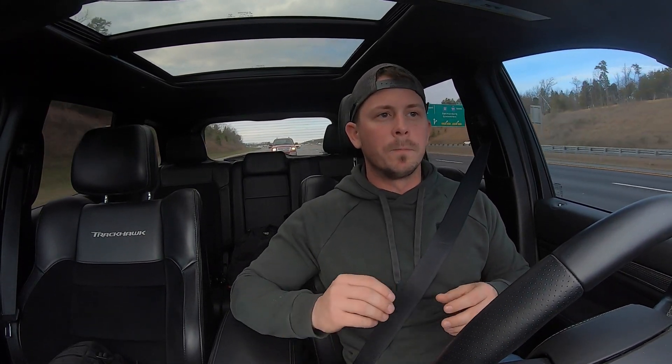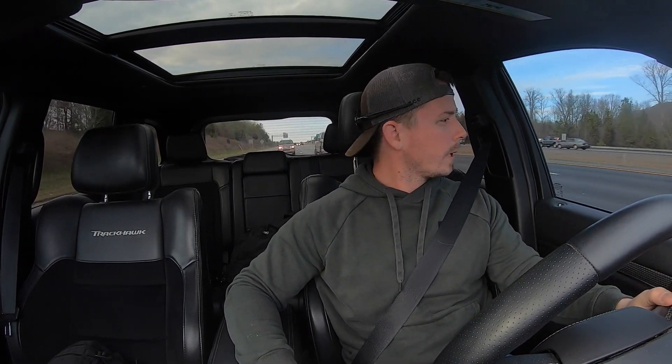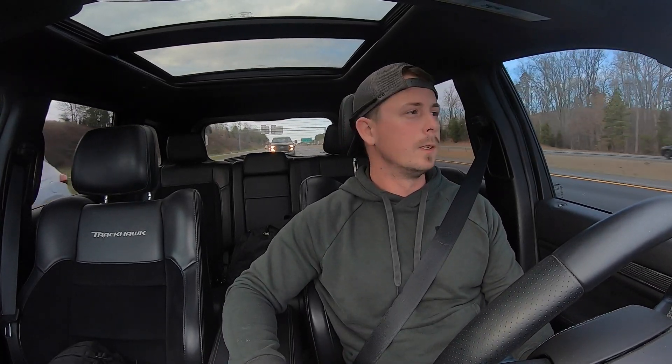If you want one of these just to go out and bust some ass, buy one and keep it stock — you can still bust ass in a stock Trackhawk, I promise. Am I saying this is the fastest thing on the planet? No. But this is the fastest SUV on the planet, hands down. I've put about 10 grand into this thing, but I didn't have to. Around here we've got a bunch of turboed Mustangs and those Coyote motors are no joke — I hate Mustangs with a passion, but those motors aren't joking.